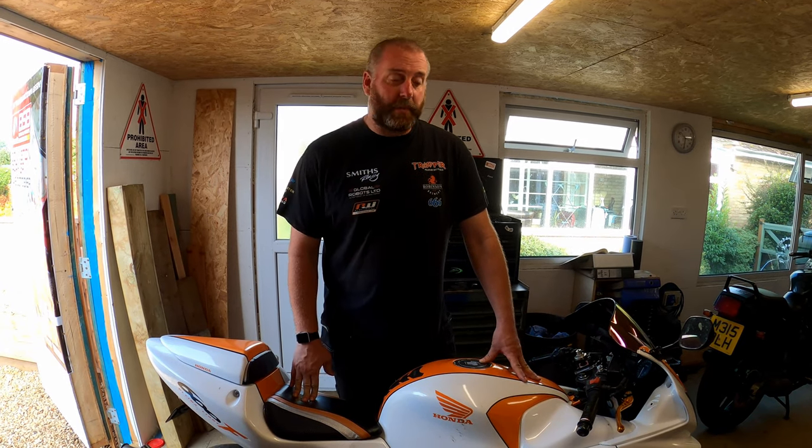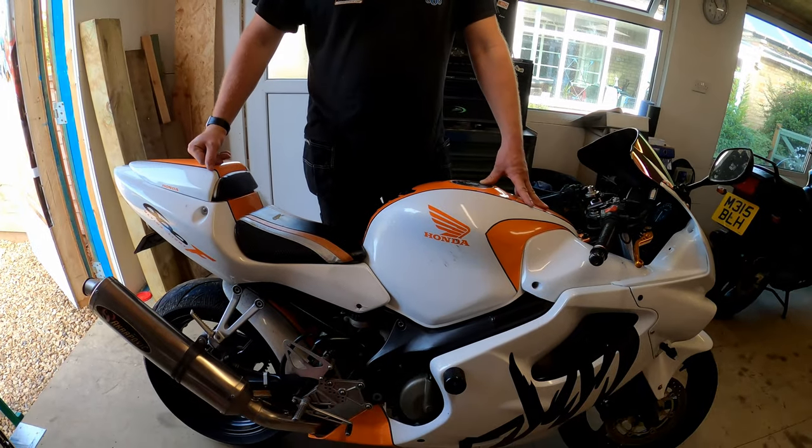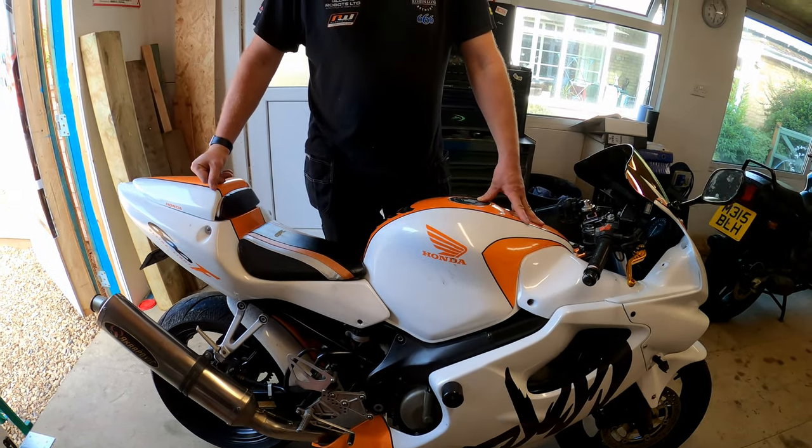Hello everyone, welcome back to the shed. As you can see I've got something a little bit different in here this week. This is a 2001 CBR 600 Sport.